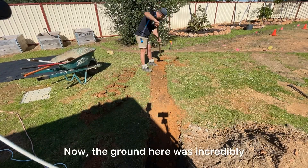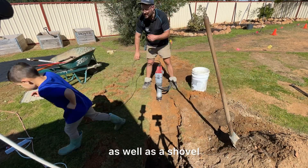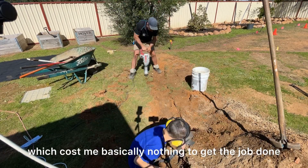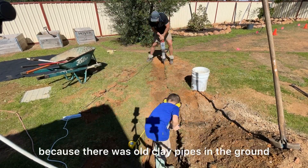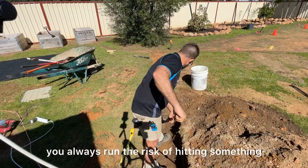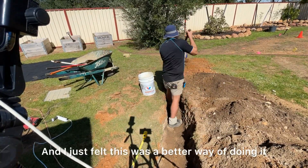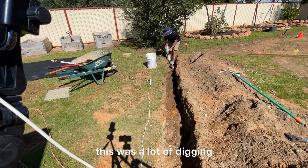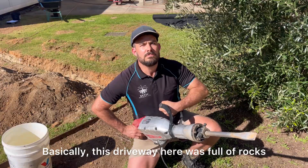The ground here was incredibly rocky and hard, so I used a demolition drill, crowbar, pickaxe, and shovel. I hired some cheap labour which cost me basically nothing to get the job done. The reason I didn't use a machine or excavator is because there were old clay pipes in the ground and some electrical wiring — when you use a machine, you always run the risk of hitting something. Even with dial-before-you-dig, I felt manual digging was a better way. This driveway was full of rocks and it was a lot of digging, but the demolition drill worked really well.